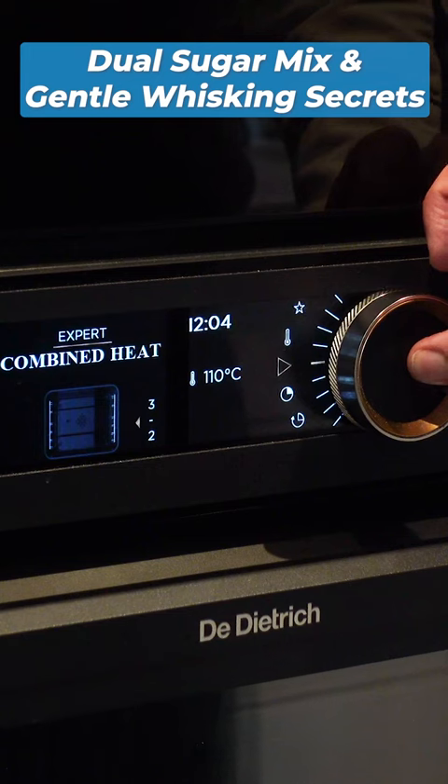The crème brûlée. Let's preheat the oven. Get all the little beans out of this vanilla pod.